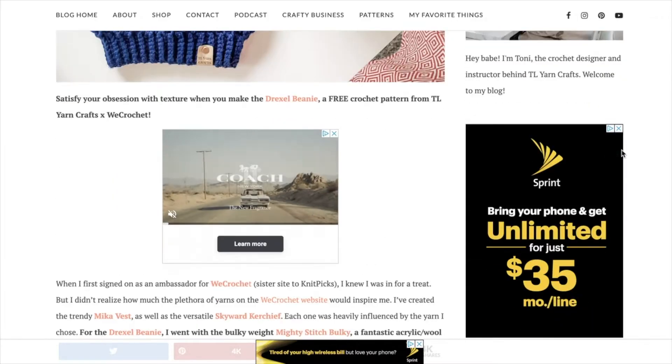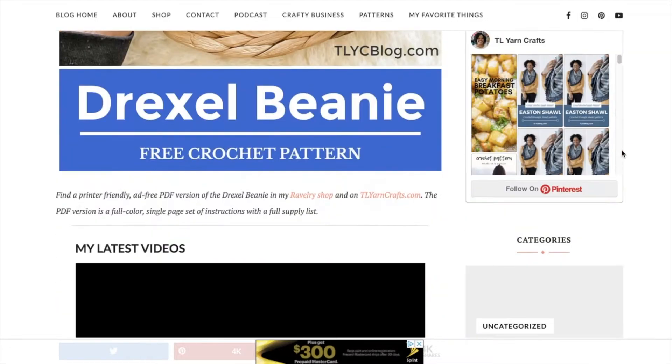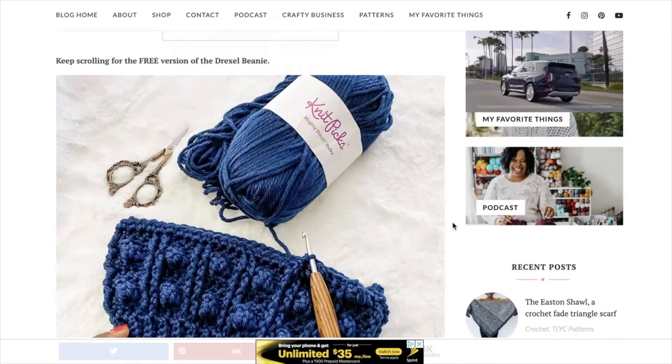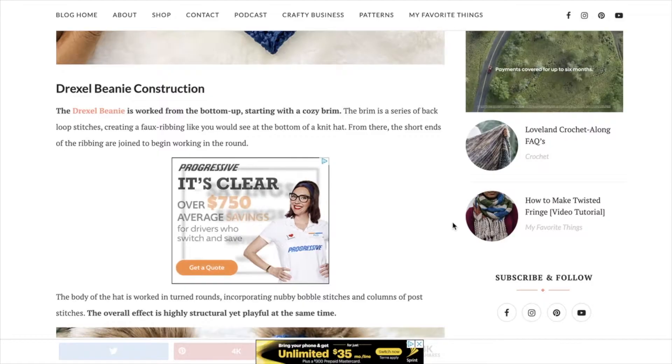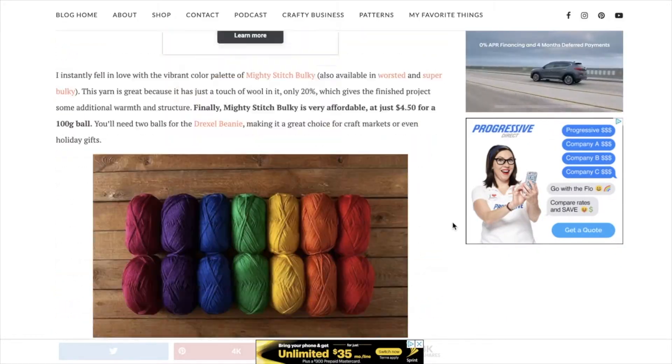As we work up our beanie pattern today, I encourage you to follow along with the free pattern which is on my blog toicblog.com. You can also find a low-cost printer-friendly version of this pattern in my shop tooyarncrafts.com. Links to both of these resources are below.